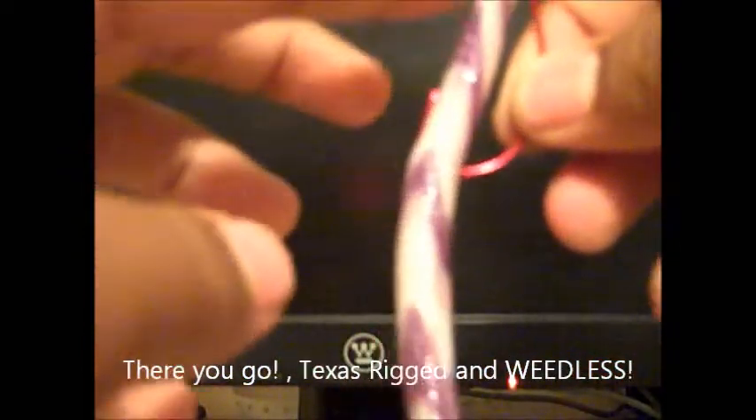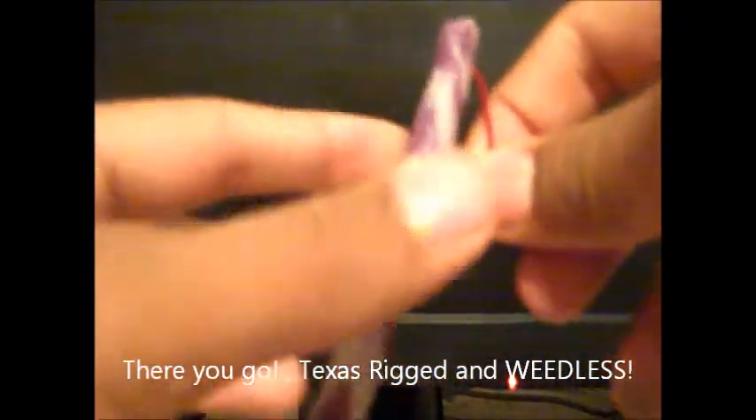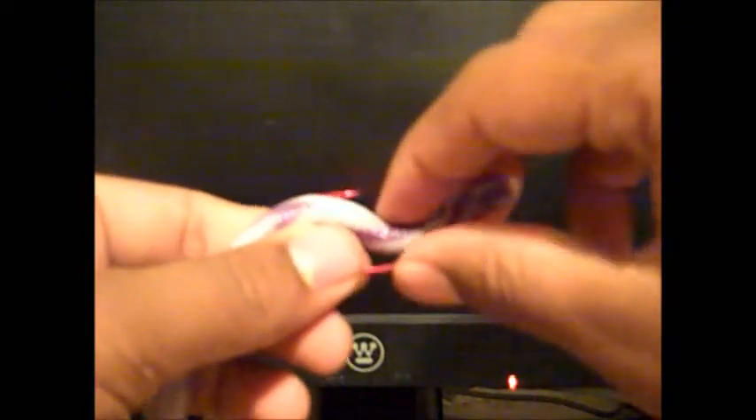It's completely weedless — as you can see, the hook is not even exposed, so it's not going to hit any weeds. When the fish bites, it will pull the worm down, exposing the hook, and then you set it. That's how you weedless, or Texas rig, a worm.